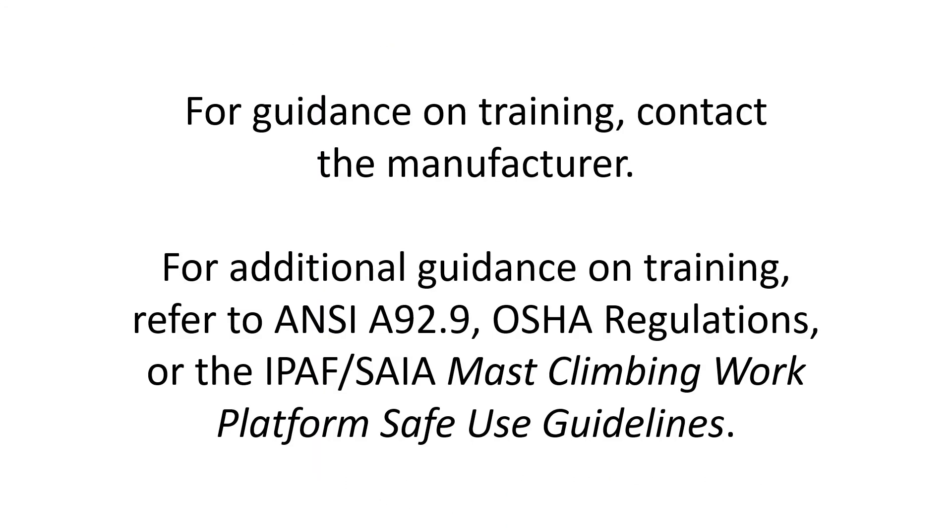For guidance on training, contact the manufacturer. For additional guidance on training, refer to ANSI A92.9, OSHA Regulations, or the IPAF SAIA Mass Climbing Work Platform Safe Use Guidelines.